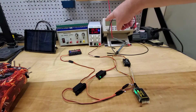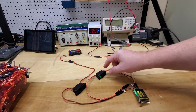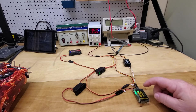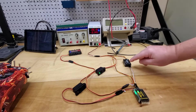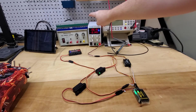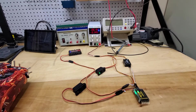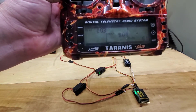The variable DC power supply is set for 6.1 volts. So 6.1 volts comes out of the variable DC power supply, goes to a switch, and is hooked up to battery two of this redundancy bus. The redundancy bus communicates via S.Bus and Smart Port back to the receiver, which sends telemetry of what voltage it's getting. With battery one at zero volts and battery two at 6.1 volts, the receiver is showing 6.1 volts.